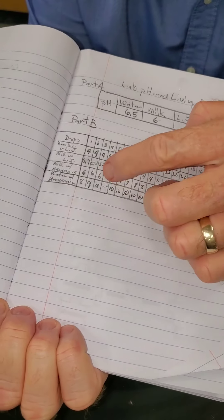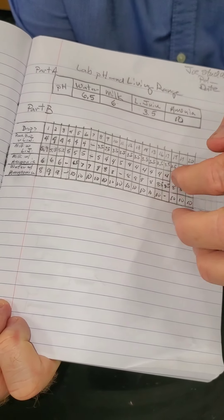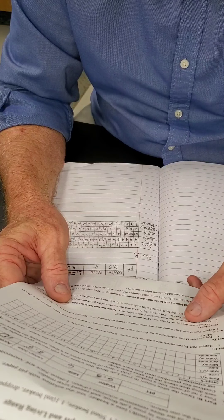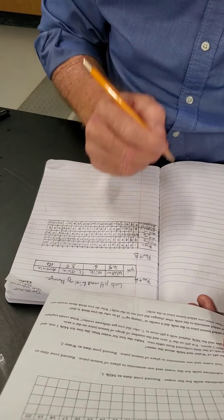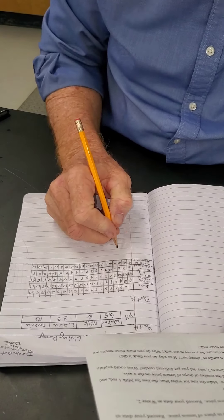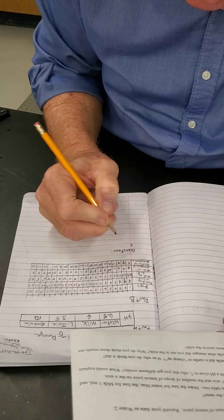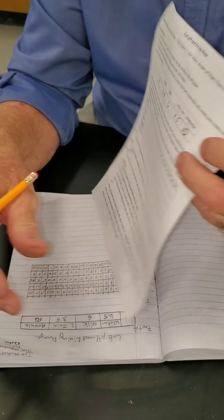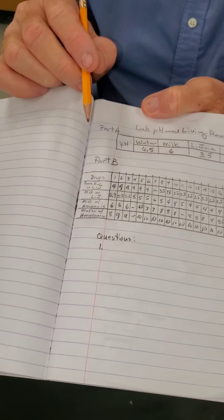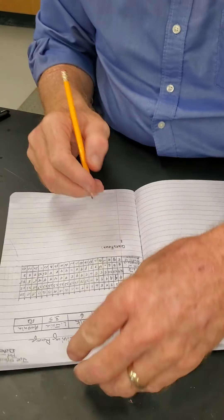In our lab book we've got some good data, and it's kind of hard to read or determine something from this data alone. So we've got some questions to answer. Question one says: at first, were the pH of milk and water about the same?